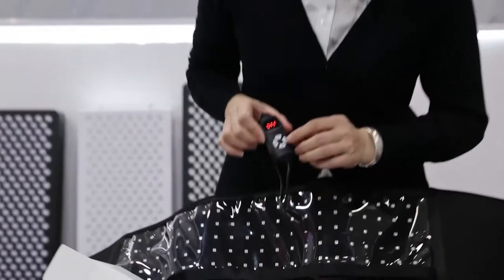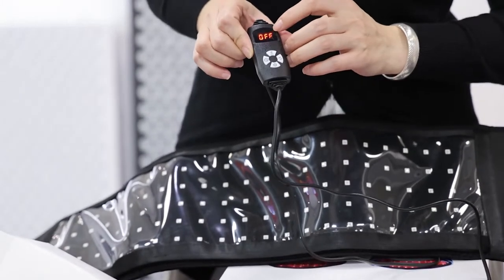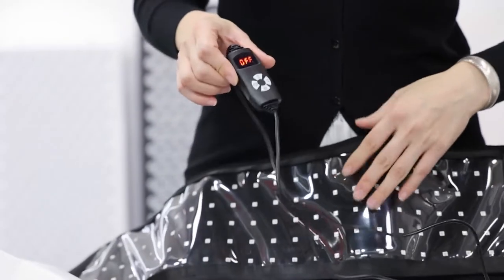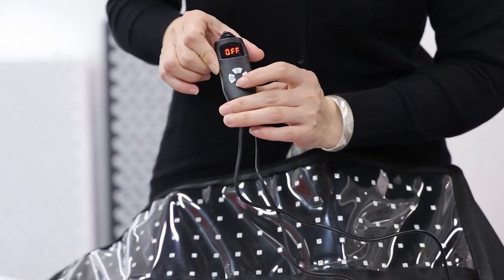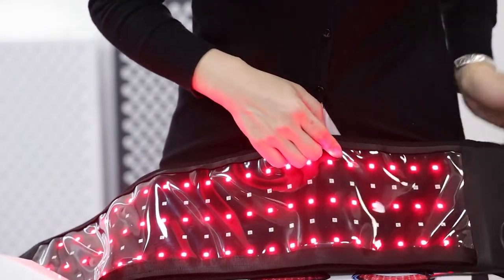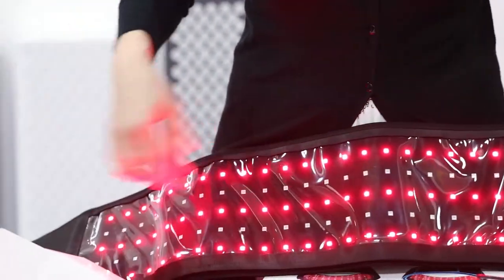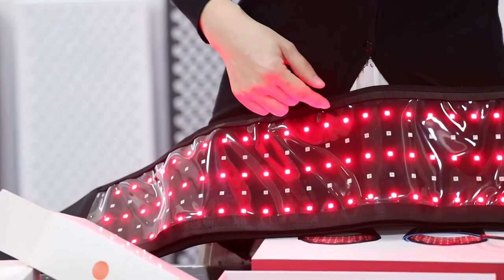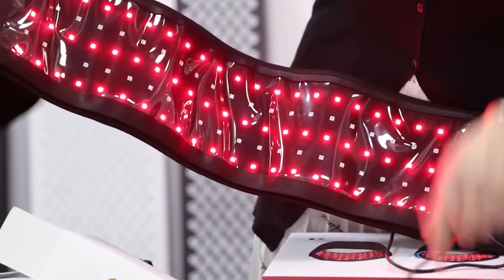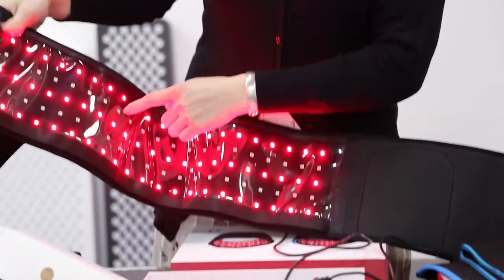You can see there are four buttons on the controller. This is the on/off button. Right now you can see 'off' on the screen, meaning the belt is not turned on. When I press the on/off button, the belt turns on. You can see there is one line of 660 nanometer and one line of 850 nanometer — half and half. 660 nanometer is red light and 850 nanometer is near-infrared.